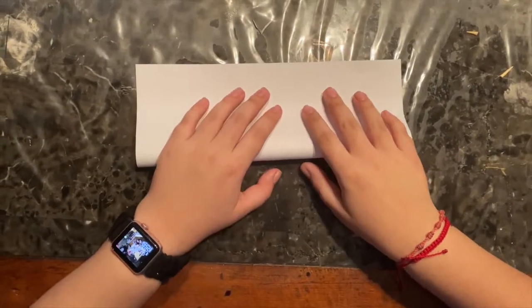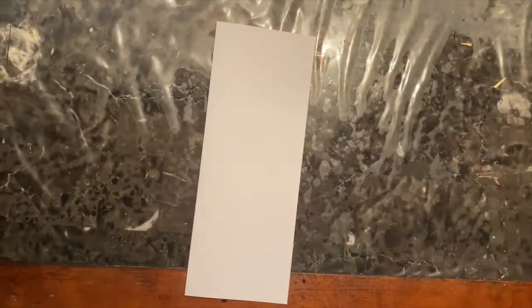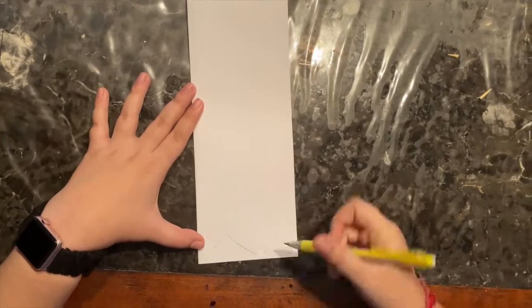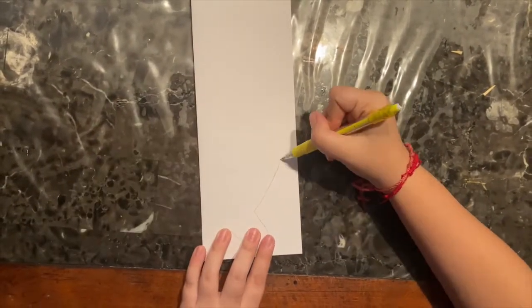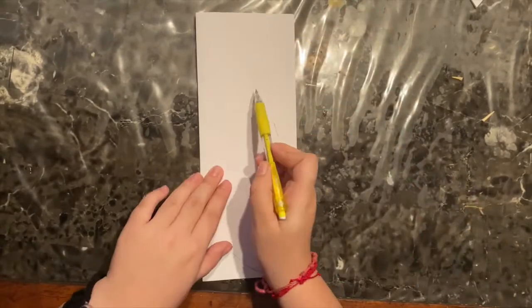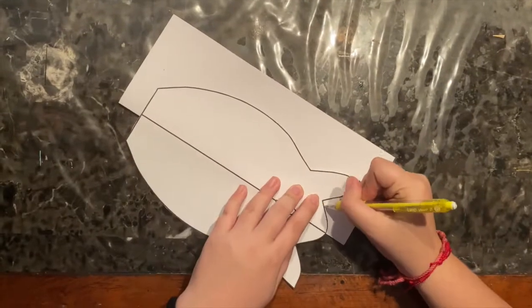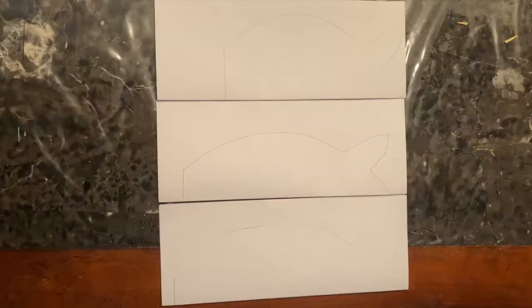Starting off with our white piece of paper, we are going to fold it in half hot dog style, and we are going to begin to sketch out our fish. Or you can even use a stencil from the internet — just trace it onto your folded piece of paper.